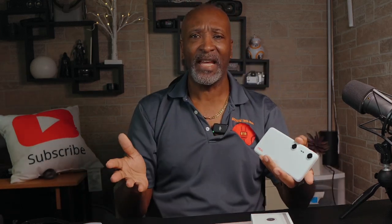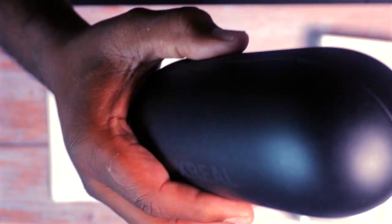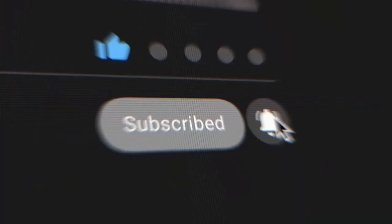Today I will be unboxing it, setting it up, and I'll give you my raw first impressions. So stick around. The next video will show a full review using my Xreal One Pro glasses in daily use, so make sure you hit that subscribe button because you don't want to miss that. Trust me.